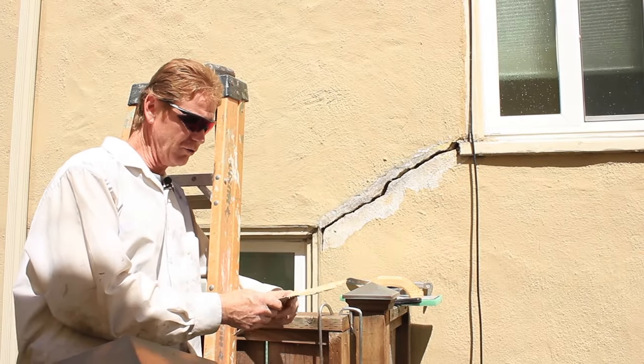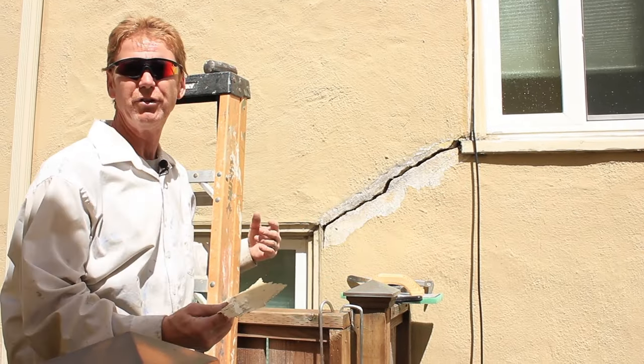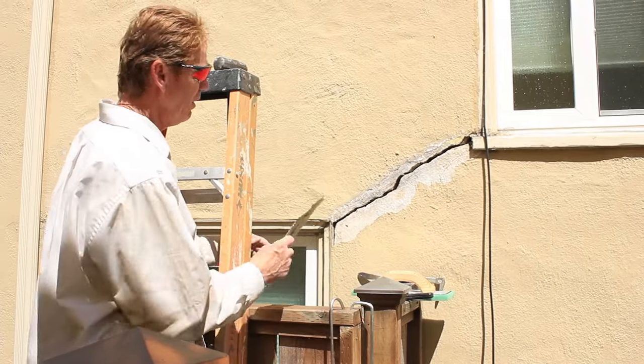Howdy guys, Kirk and Jay here with Kirk Giordano Plastering. What I want to show you guys is, since we're already here, we're doing some cement work.